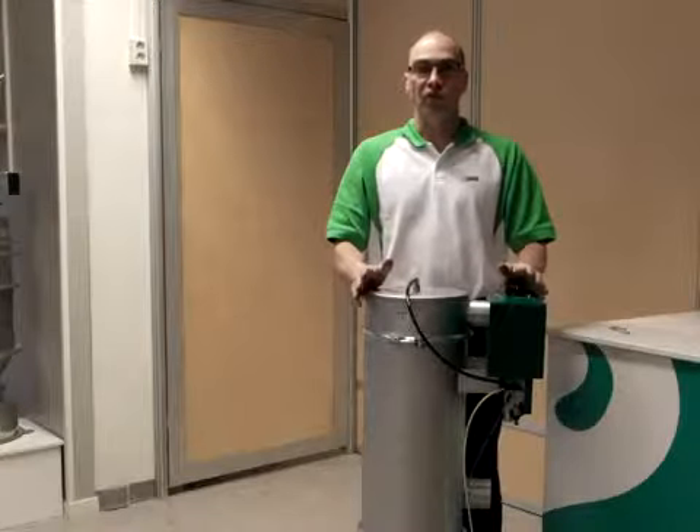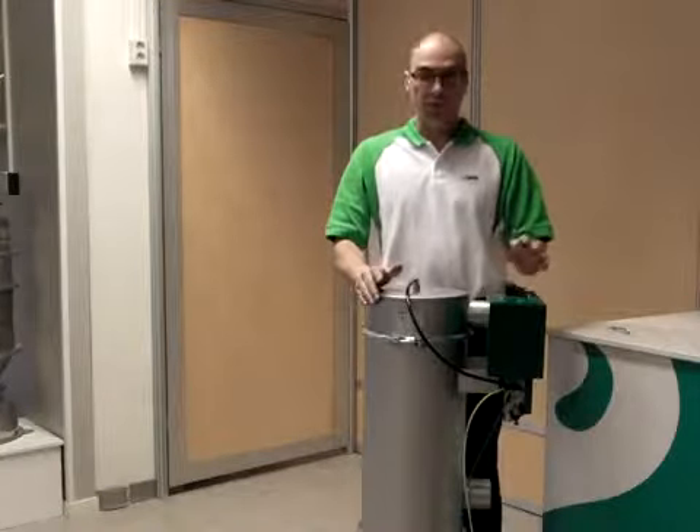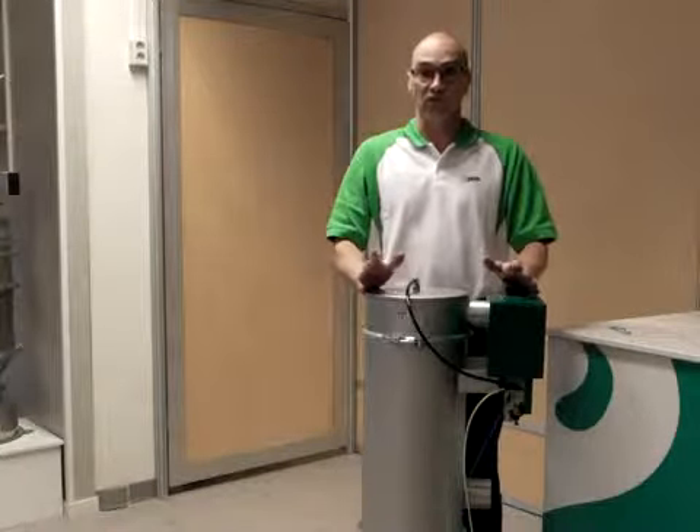Pifloat, the new series of vacuum conveyors from Pia. This conveyor is designed for minimum downtime. I'm going to demonstrate how easy it is to disassemble the unit.